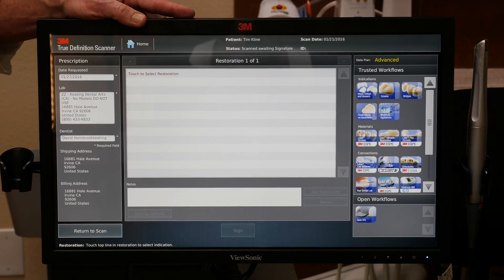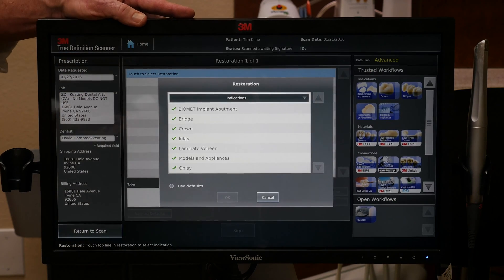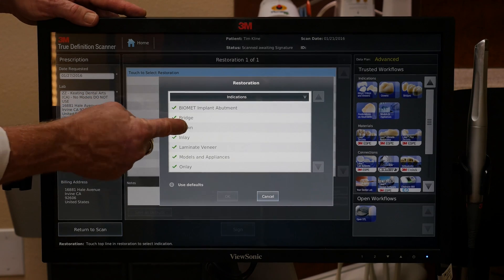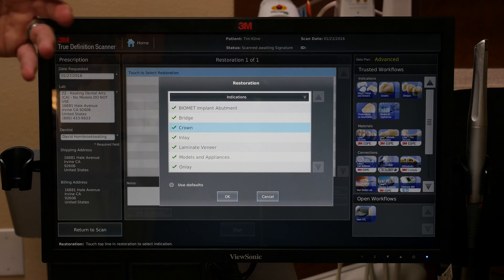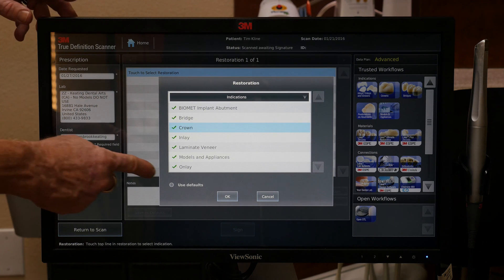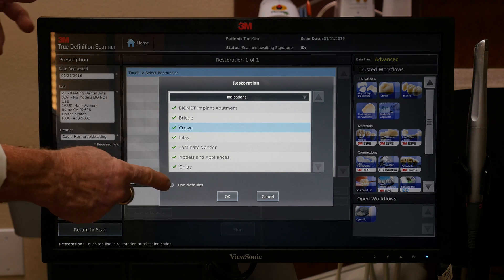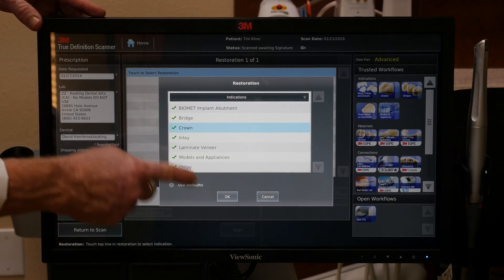We push OK and then our prescription pad comes up. Again, this is touch screen — touch to select restoration. At this point we have the option of doing a bridge, an inlay, a crown, an implant restoration, anything we could do with a polyvinyl. So this is going to be a single crown. Now, at this point we could use a default. The nice thing about the default setting is, for example, if we like a particular occlusal staining on most of our posteriors, we could set that as a default. Then when we do our next case, we push Use Default and OK, and it already has all that information in our prescription — it saves quite a bit of time. But in this particular case we're not going to use a default, so we just push OK.